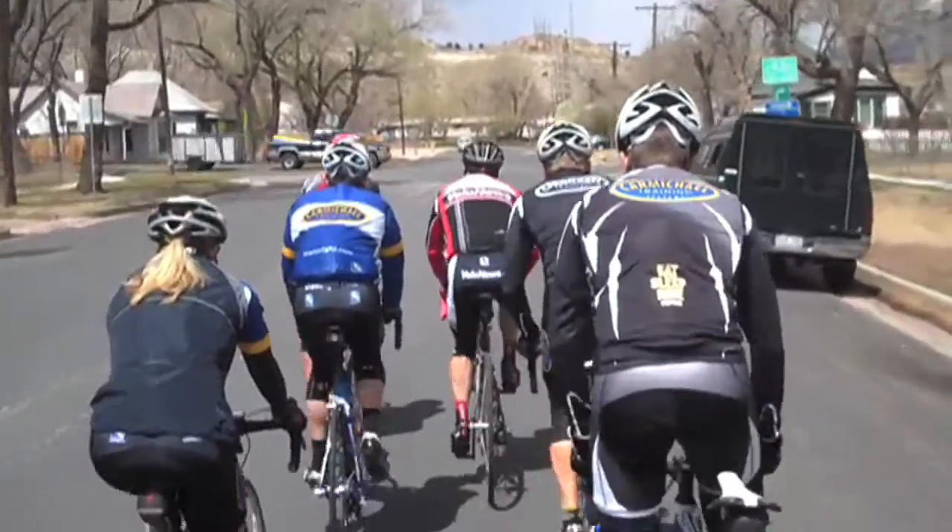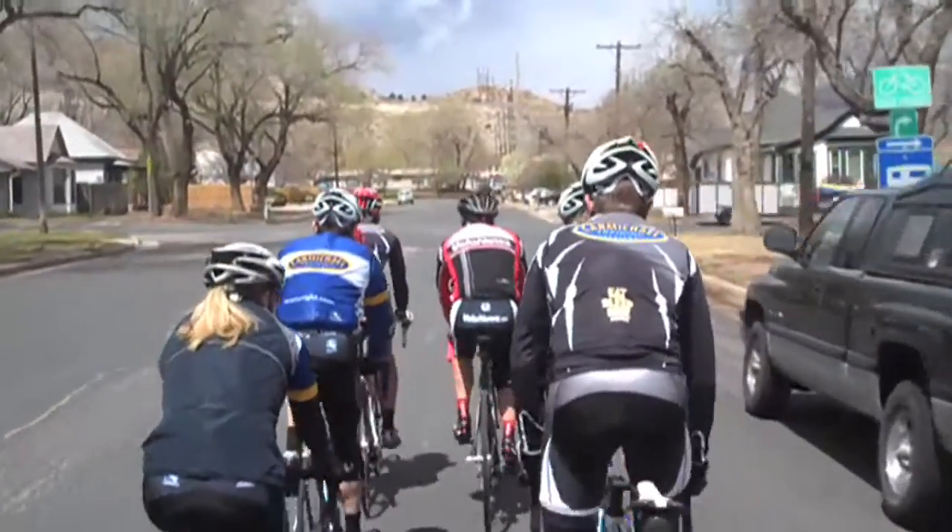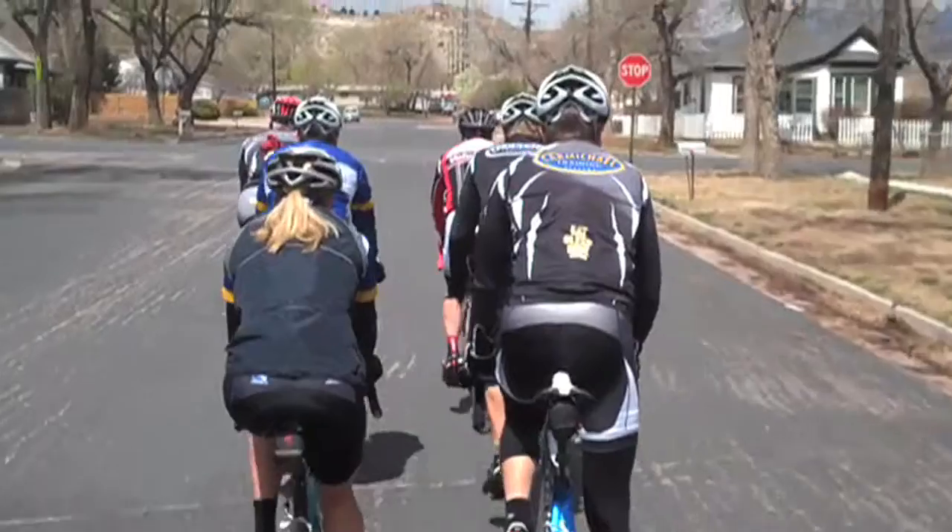Hi, I'm Patrick Valentine, coach here at Carmichael Training Systems. Today we're going to head out and do the Hot Laps, our weekly Tuesday ride that the coaches, fellow athletes, and locals like to get together for. Basically it's a good lunch ride, about a total of 90 minutes.